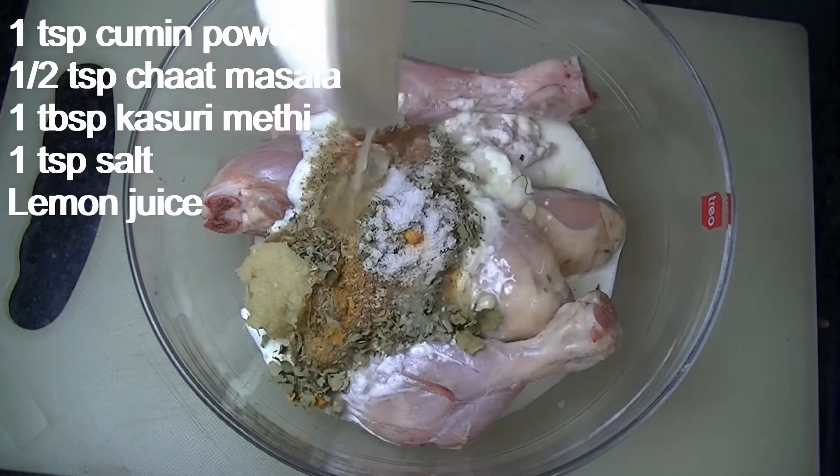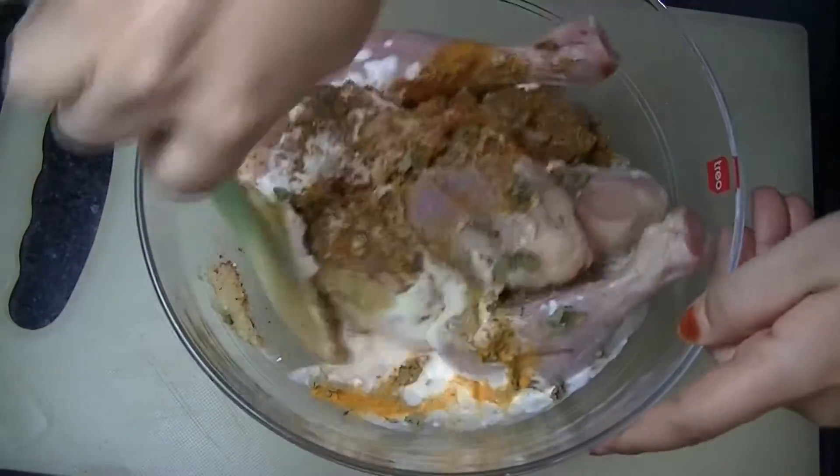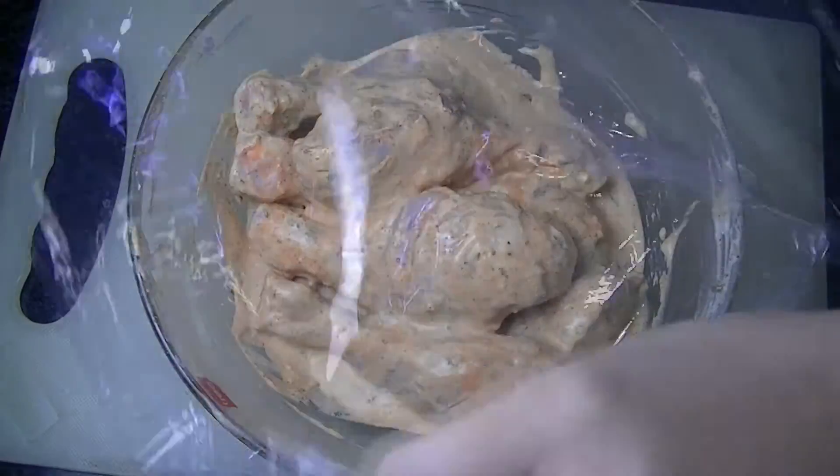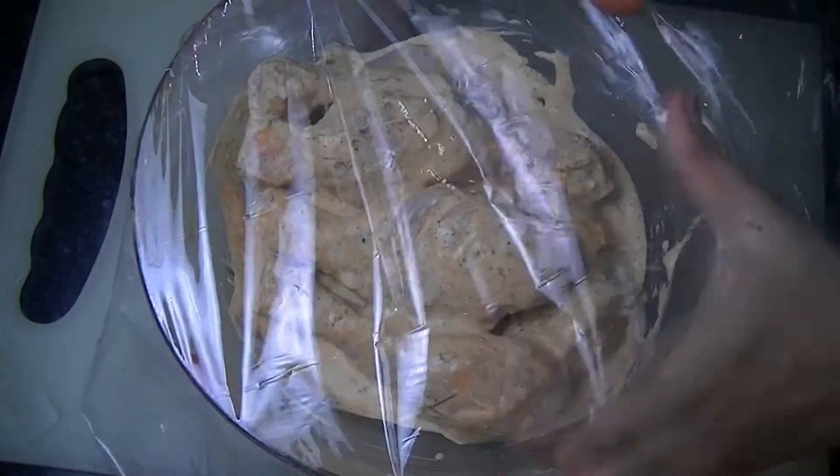We add all the ingredients and mix it well. Cover it and leave it overnight. If you don't have time, leave it for at least 2 hours.